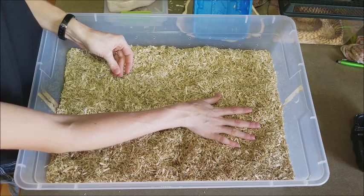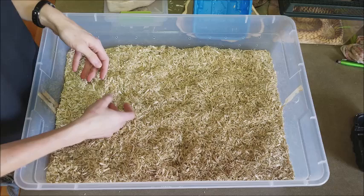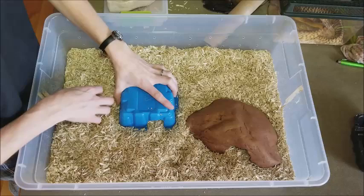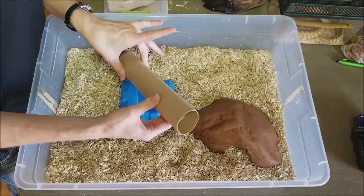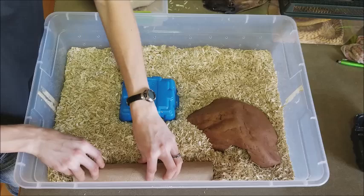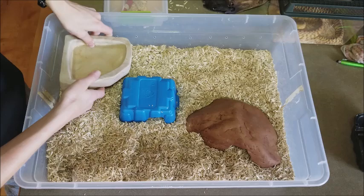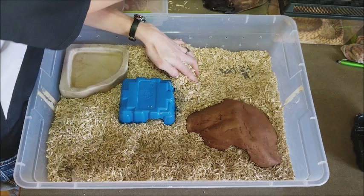I'm going to add a hide on the warm end, and you also want a hide on the cooler end so they can stay hidden no matter what temperature they want to be at. I'm also going to bury a paper towel tube in the bedding to create a tunnel for extra enrichment — you can use paper towel tubes, toilet paper tubes, or something more reusable like PVC piping. On the cool end I'll put a water dish, and on the warm end I'll put a humidity box, which keeps the humidity nice and high inside.